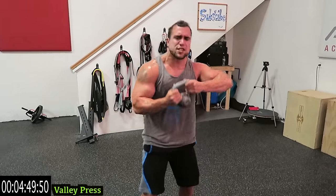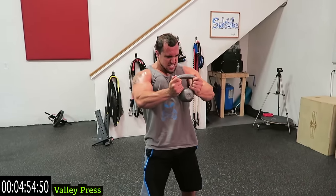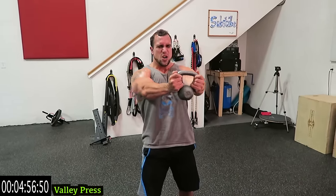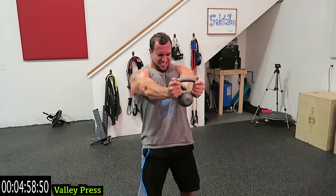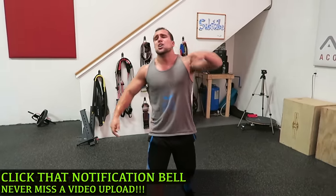Ten more seconds — finish strong with me. Come on, three more, one more rep. Drop that kettlebell — you guys are done.